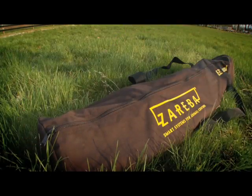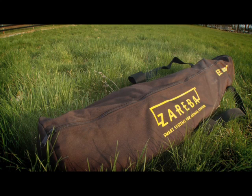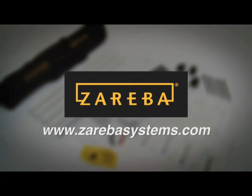The Zareba Easy Corral Portable Fence System by Zareba. For more information, see ZarebaSystems.com.